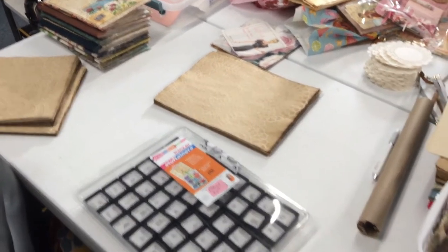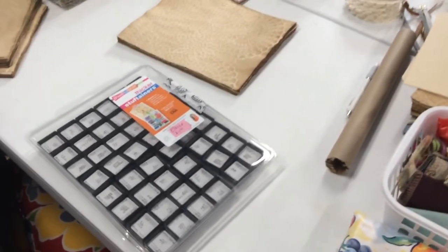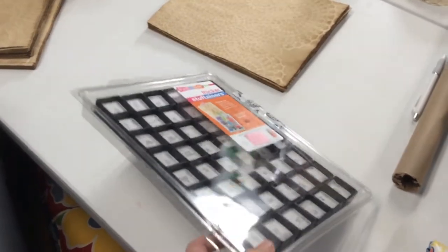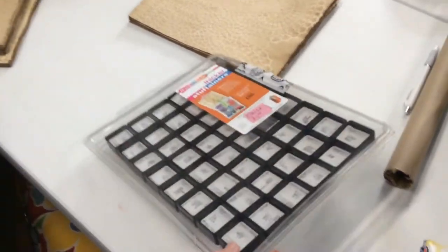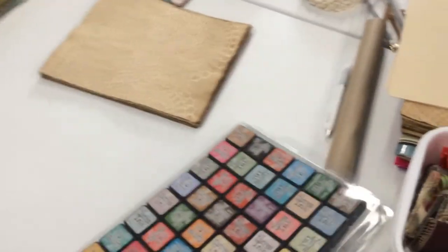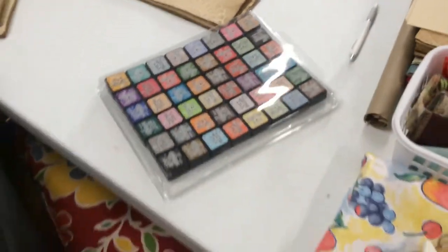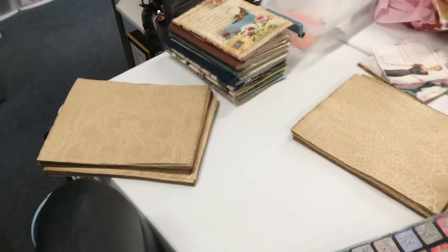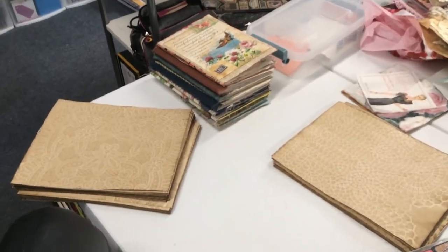I got a pretty good order for some of my laced coffee-stained paper, so I need to get cracking on that. This is how I have started carrying my small ink pads. I like the way that is — I can flip it over and see all the colors. I used to have them in one that was a little thicker.